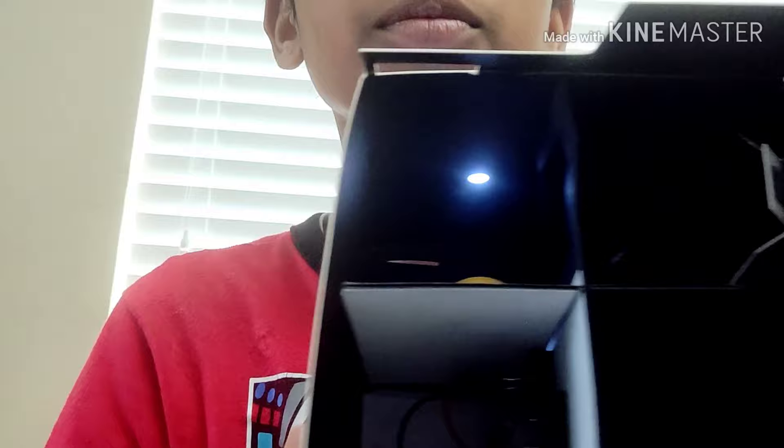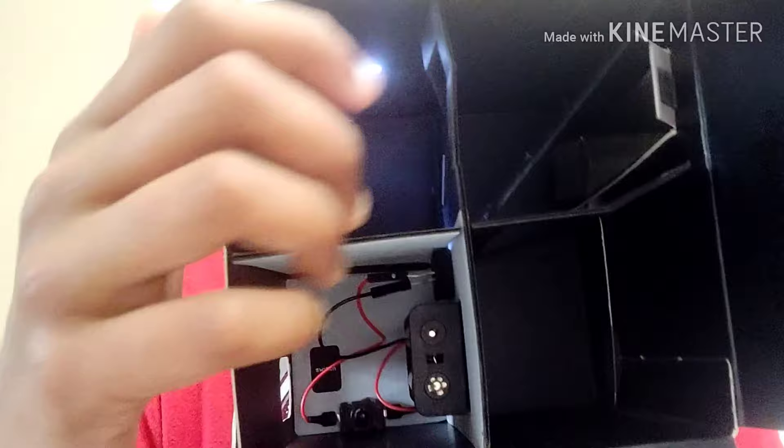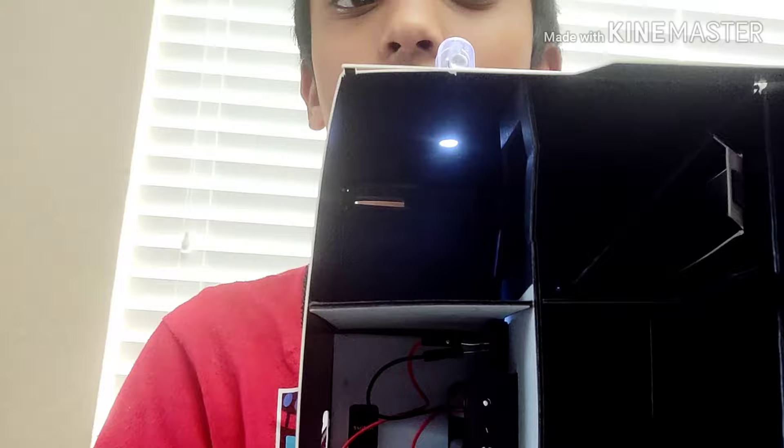So how this works — here's the inside of the KiwiCo project. That's where all the battery is. And how this project works is there's a mirror over here. When you turn on the light, the white ball reflects onto the mirror and comes here. But when there's not enough light, only the orange ball is visible because you're not reflecting the white ball onto the mirror.